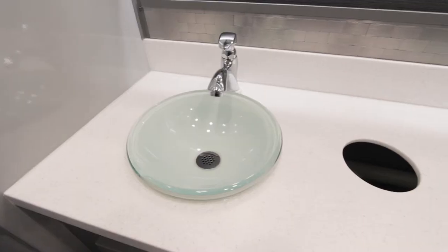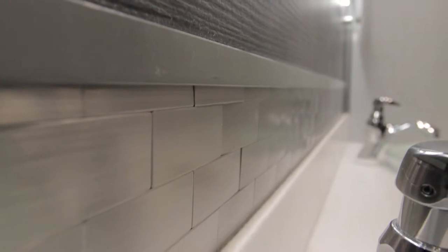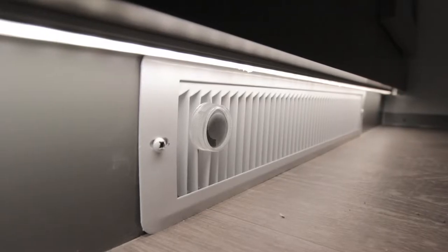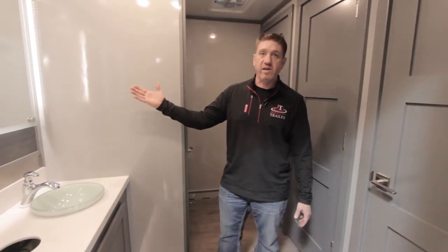On the women's side, we have four stalls and two sinks. It features nice mini vessel sinks, a slight high-rise faucet, under cabinet lighting, toe kick heaters, and backlit mirrors — a very nice unit inside.